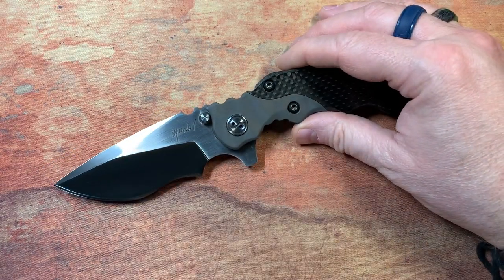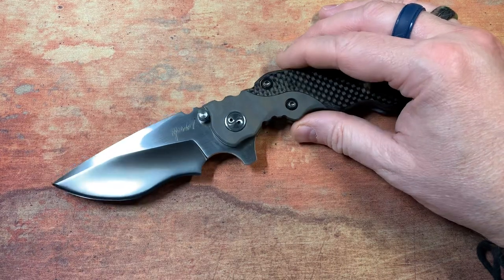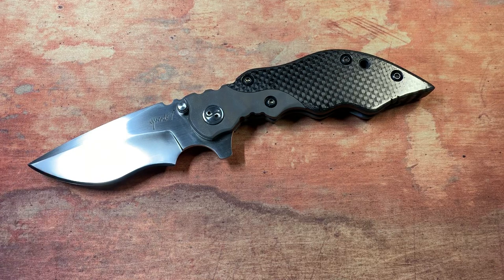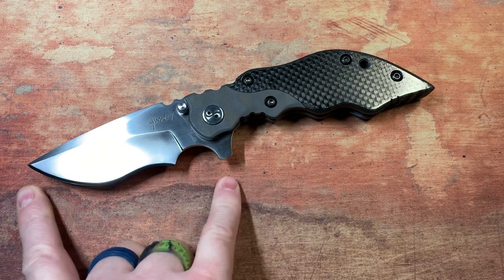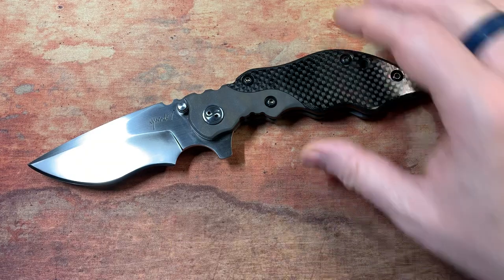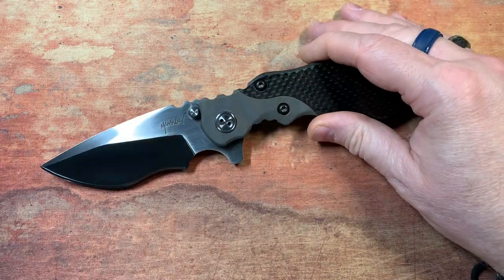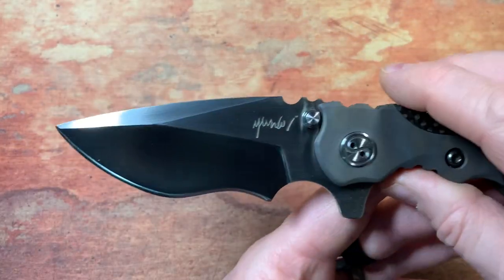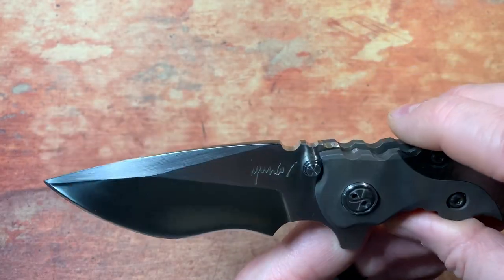These things are just absolutely stunning. When I look at a knife, one of the things that always grabs my attention first is a recurve — I just love a recurve — and this is just an absolutely gorgeous blade. This is three and a half inches, it's M390 steel, it's hand-rubbed satin. This blade is just amazing.